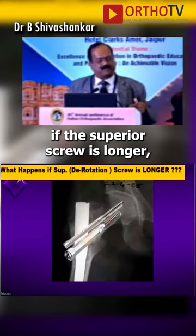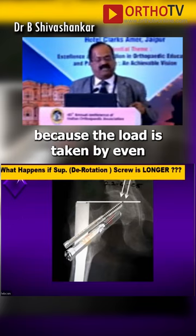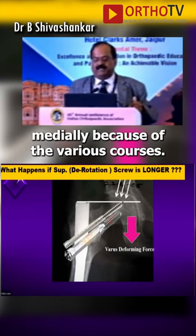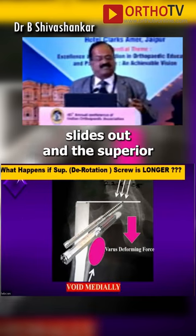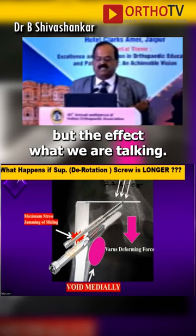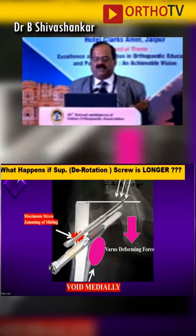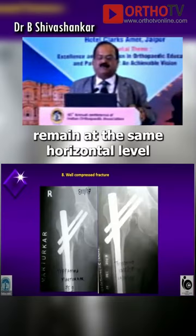If the superior screw is longer, there is always breakage of the superior screw because the load is taken by it. Even if there is a void immediately because of the varus forces, the inferior screw slides out and the superior screw penetrates inside. That is nothing but the Z-effect. So to avoid this, both the screws should remain at the same horizontal level.